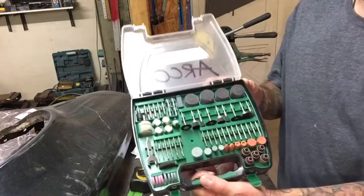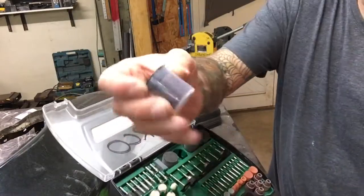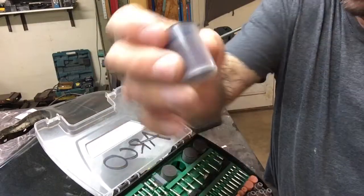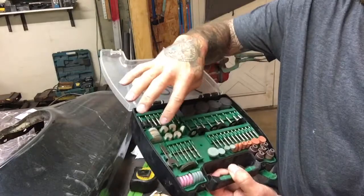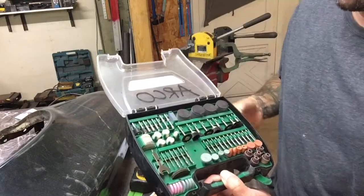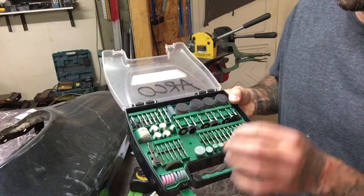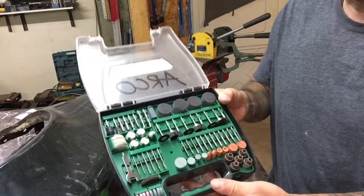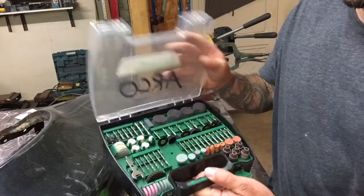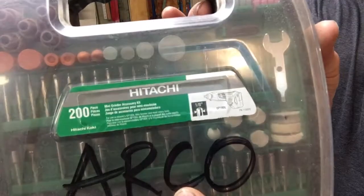It comes with tons of small grinding discs that you can cut metal with, and they last a long time. The buffers work great — I've used those a lot when doing knives. The drill bits are kind of cheesy; they work but they're not real high quality steel. For 14 bucks, it's a cheap made-in-China set, but it works great.